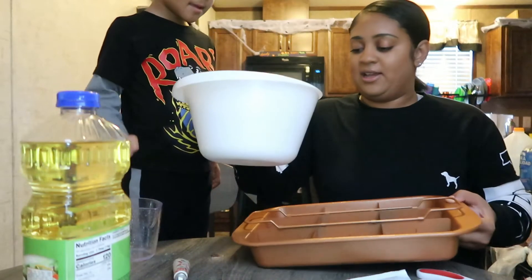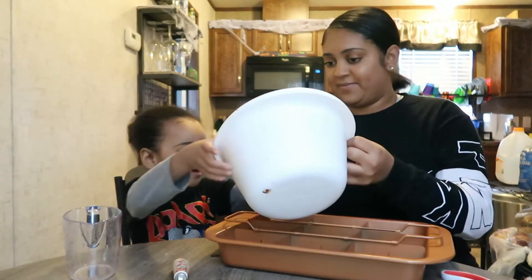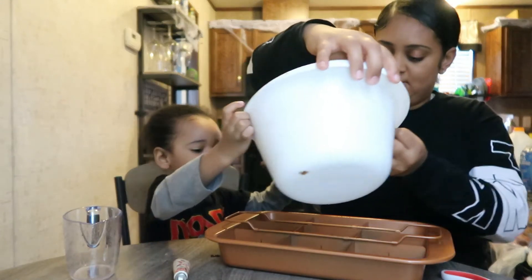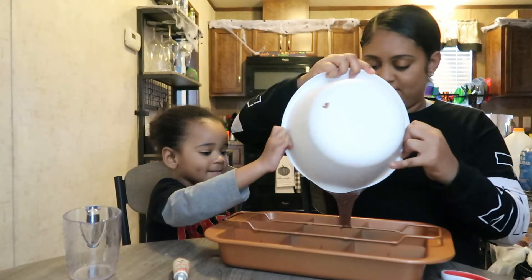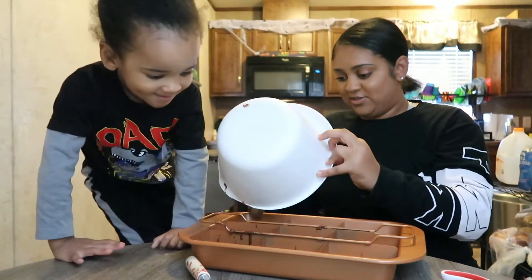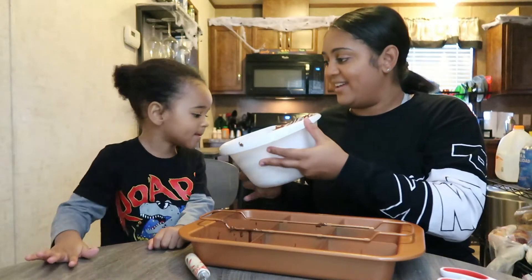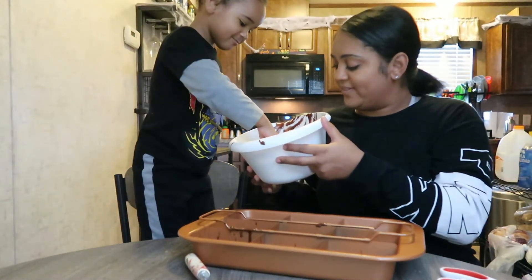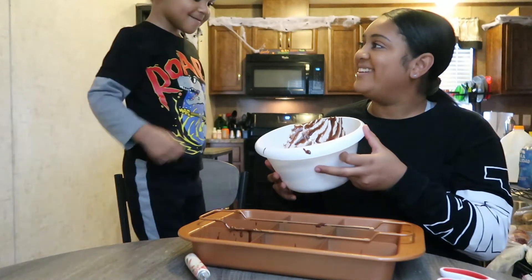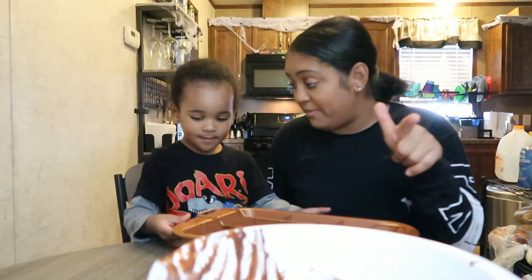Now we have to pour it in the pan. Help me, we got to pour a little bit in each one. The best part — that's what you get to do. You get to lick it, try it! Use your finger, try the chocolate. How does it taste? Tastes good! We got to start the oven and we'll be back.